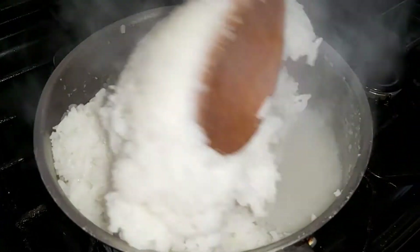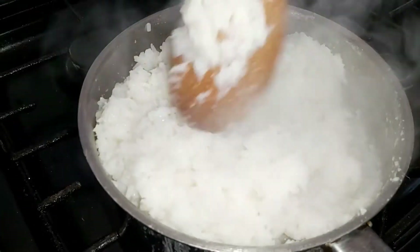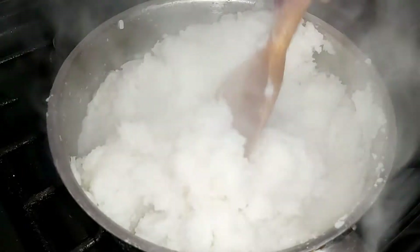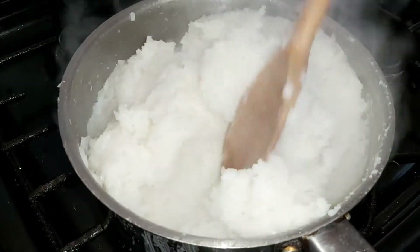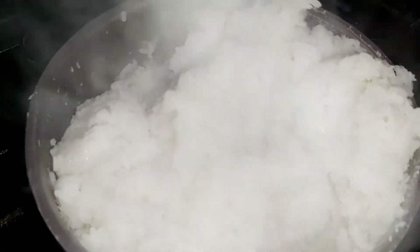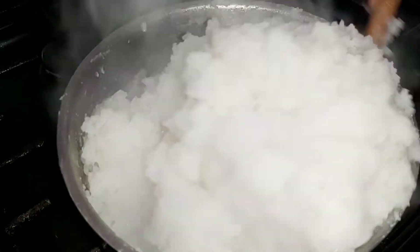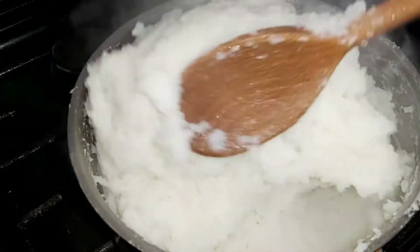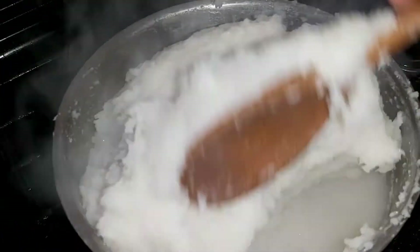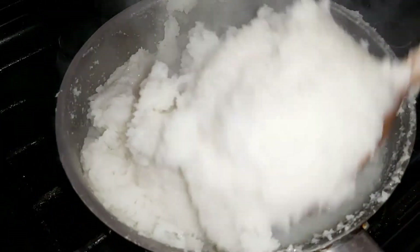With the soft rice, you just want to press it against the saucepan and keep turning as you go. At this point, reduce the fire so you don't burn it too much. Keep turning — go deep into it and come to the edges, go deep again. You want everything to come together as one.